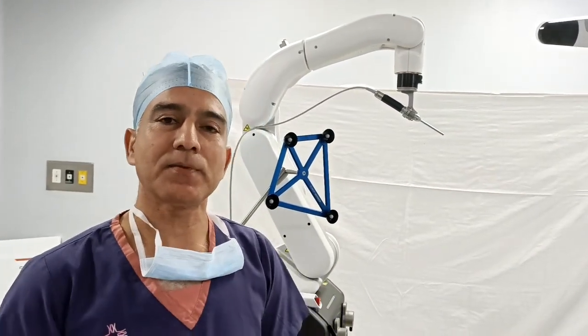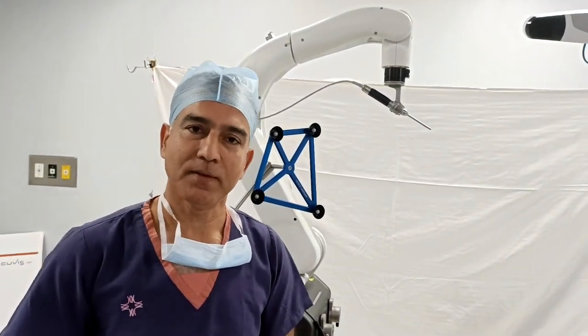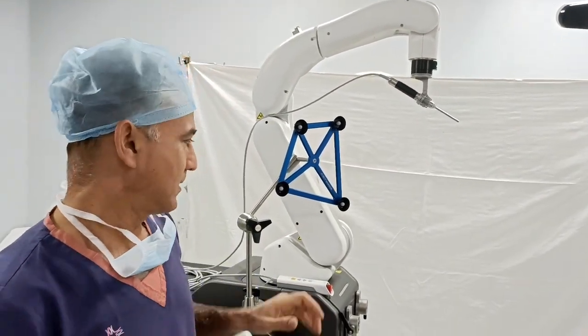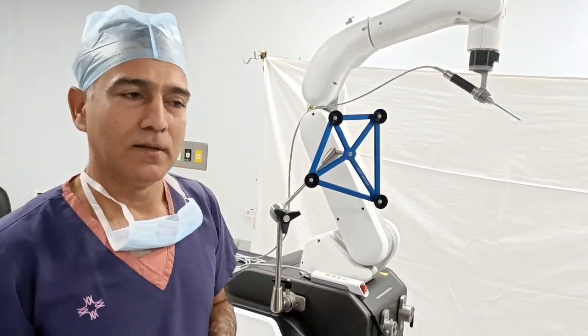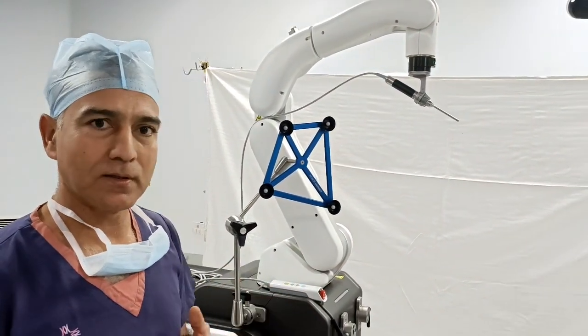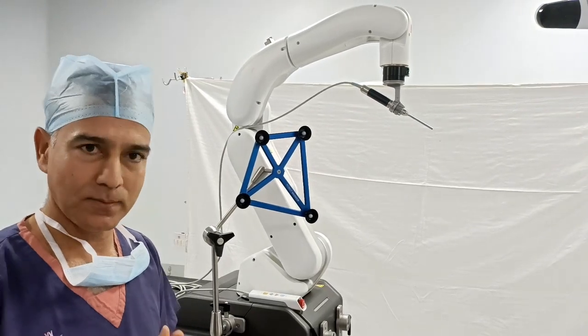Welcome to the Minomax family. Today we have a new member — a very important member in our team. This is the robot, and it is meant for joint replacement. We can perform robotic knee and hip replacement with it.